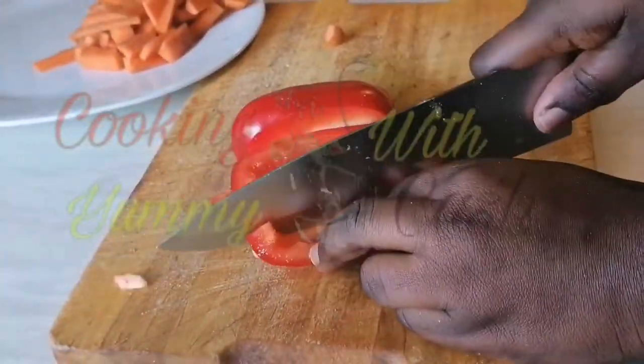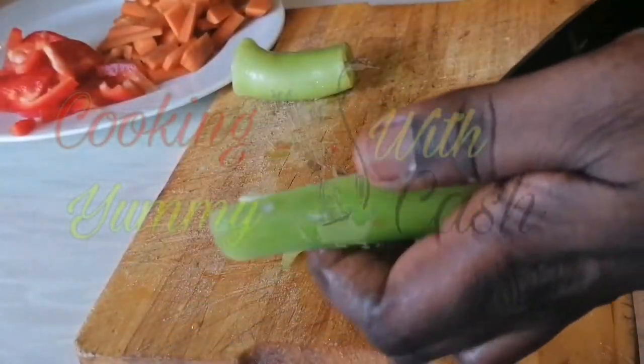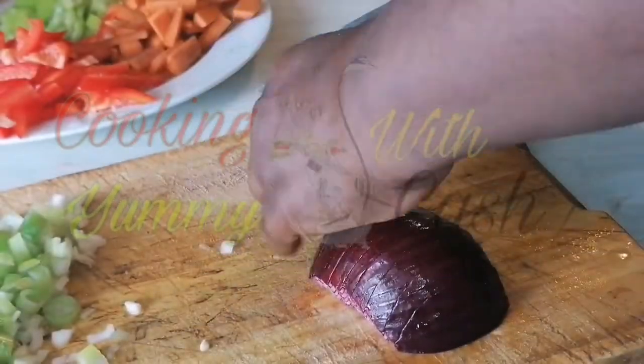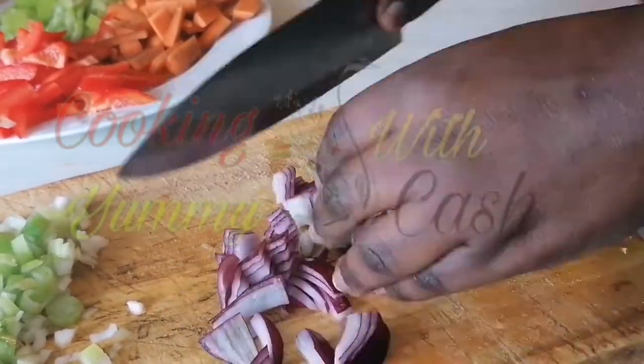Hello Yummy, welcome once again to my YouTube channel. First of all, I cut all of my ingredients and I'm going to list all the items I used in the description box — kindly check it out. Let me take this opportunity to welcome all my new subscribers and viewers. My name is Yummy Cash and you are most welcome here.